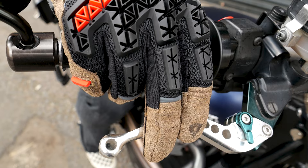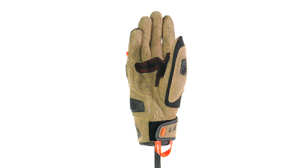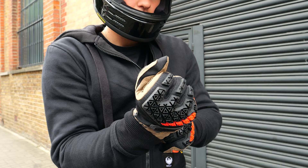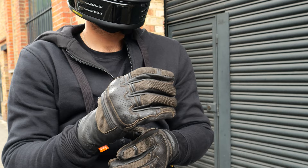Next up we have an offering from Revit — a glove I reviewed recently. This is the Revit Mangrove, available for £59.99 — a lovely affordable price. It's available in either the sand colourway you can see here or a black colourway if you want something a little less eye-catching. I would put this in the same category as the Shenstone for sheer breathability and comfort on the warmest of days. The difference is that they look very different — if you want something a little more paired back, the Shenstone is a good one to look at.